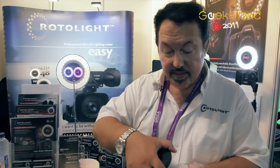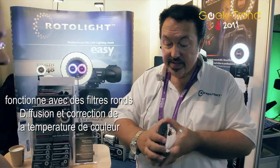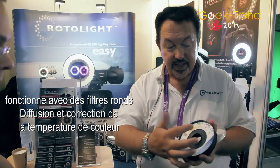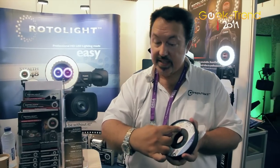It features a filter system made for us by Lee Lighting with their numbering system on, and that allows us to change the color temperature very accurately — to either midday sunshine, studio calibrated daylight, mixed color, or tungsten.